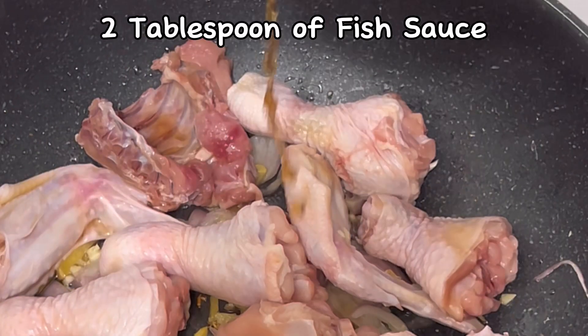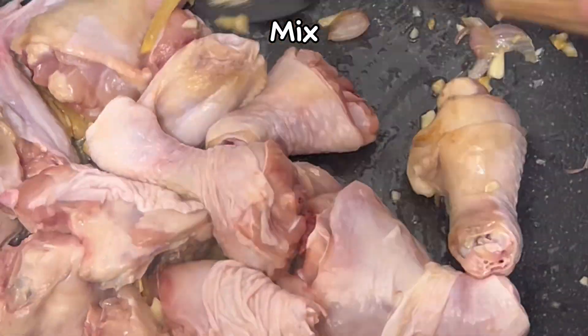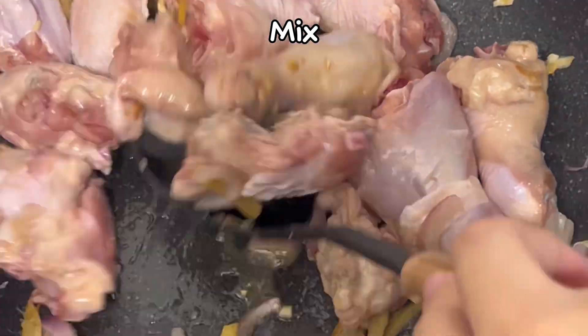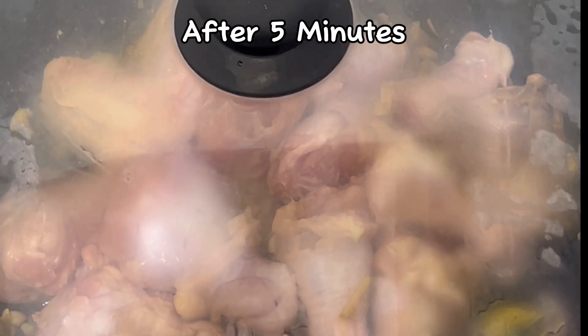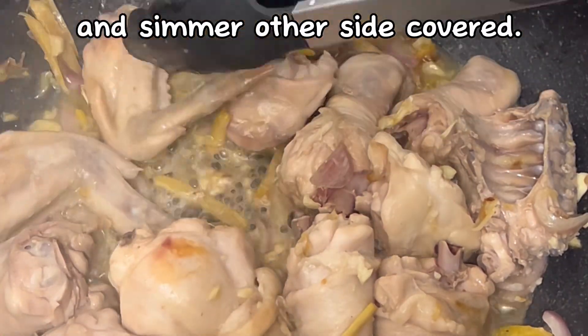Add two tablespoons of fish sauce and mix. Simmer the chicken for five minutes, then flip the chicken and simmer the other side covered.